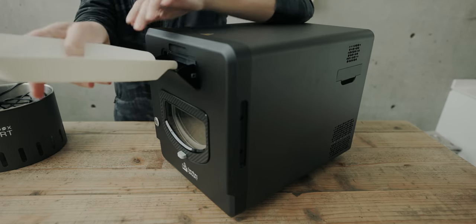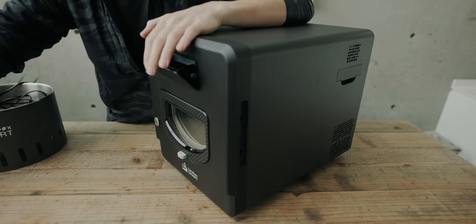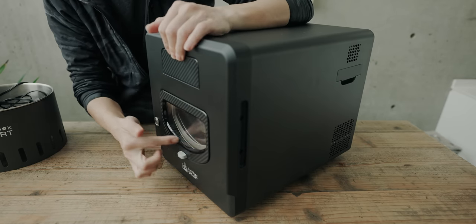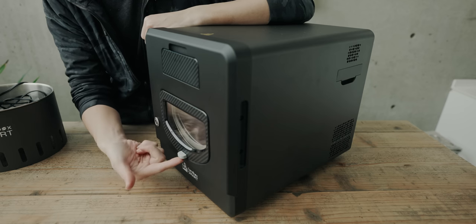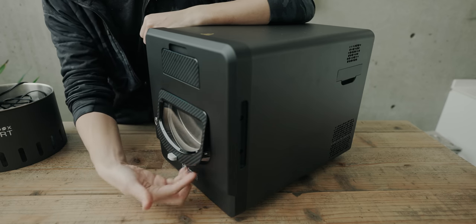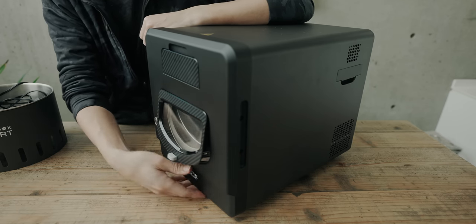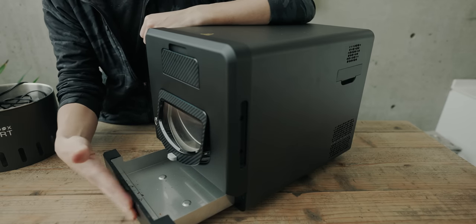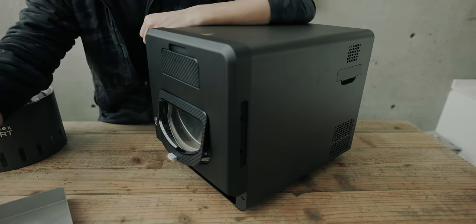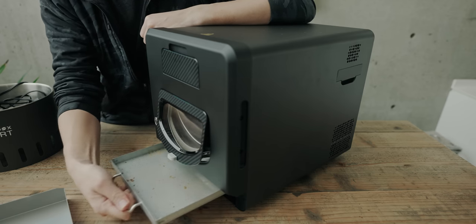This is the tray. This is the window. There is a tray.